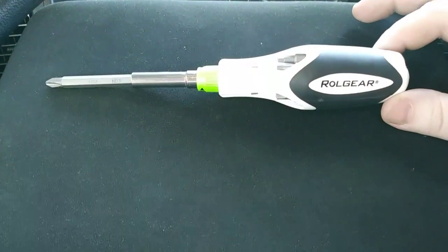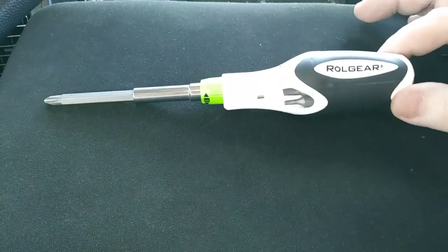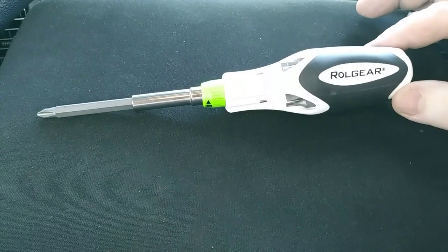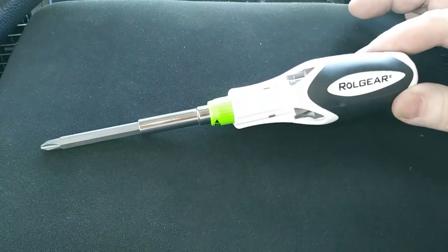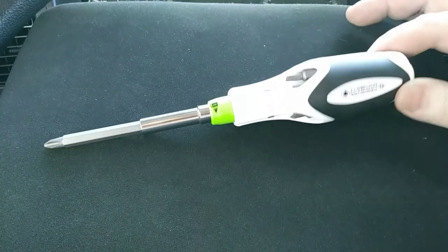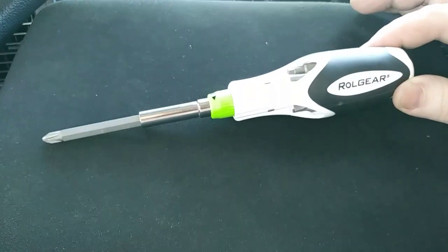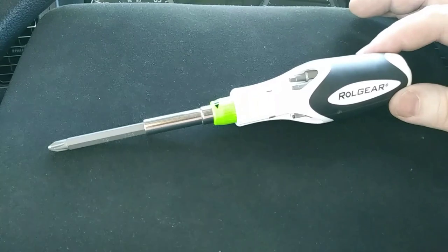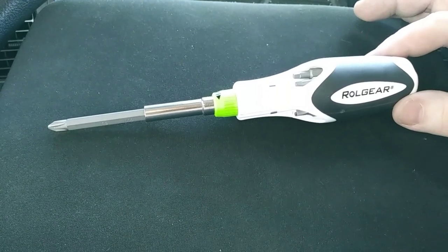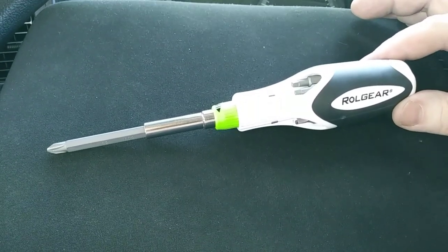I've got this screwdriver from Roll Gear — a 14-in-1 gearless ratcheting screwdriver. You can see the bits in the handle. First impressions: this thing's pretty spiffy. Full disclosure, I was sent this for free, close to a month ago, so I've been using it fairly extensively. It's nice and compact, fits in my bag that I carry everywhere. I've definitely formed some impressions and I'm going to give you a demonstration of what I think this would be good for as far as mobile work.